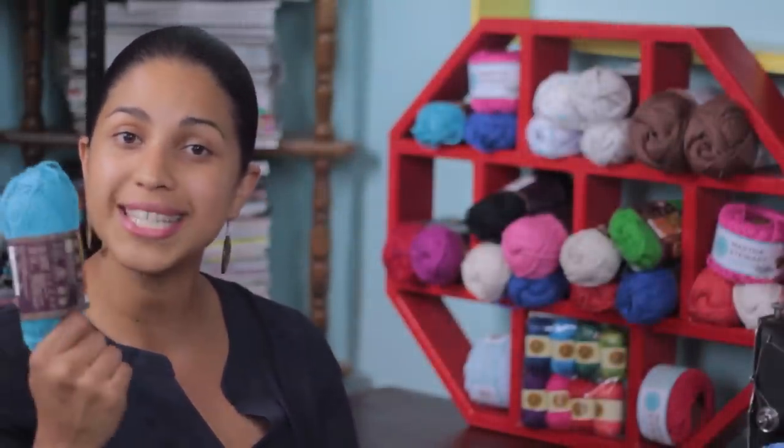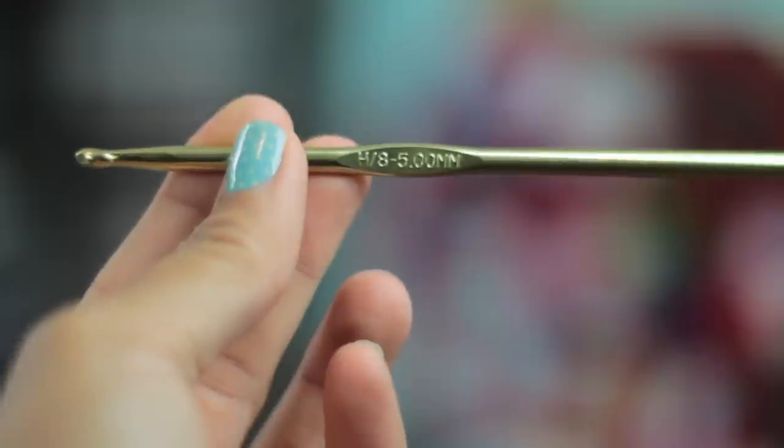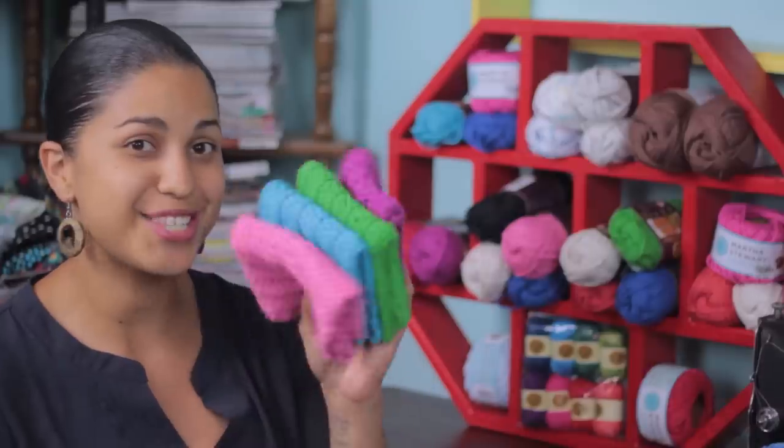Once you practice the crochet basics, you can meet me back here. The things you'll need to create the washcloth are: one skein of the Lion Brand Kitchen Cotton yarn, a size H or 5mm crochet hook, and a tapestry needle. Now let's get started.